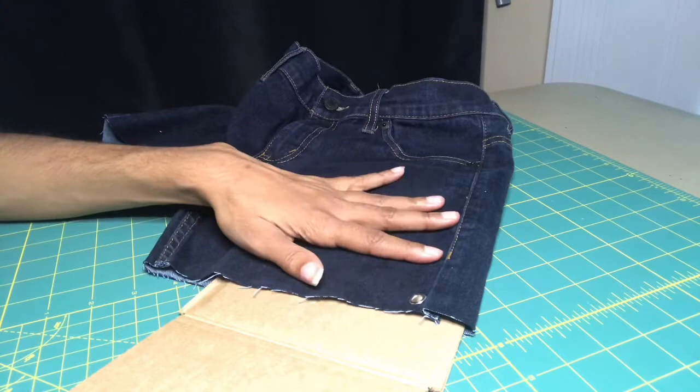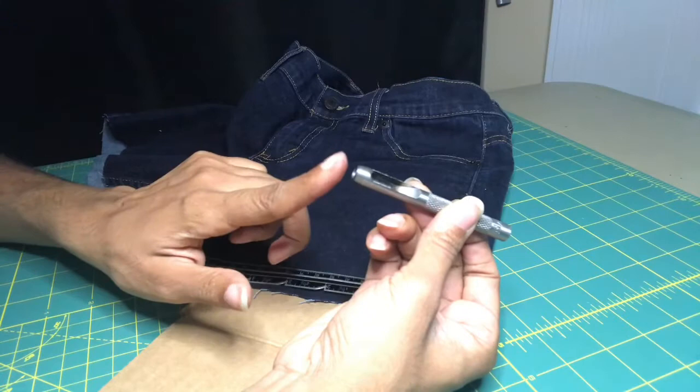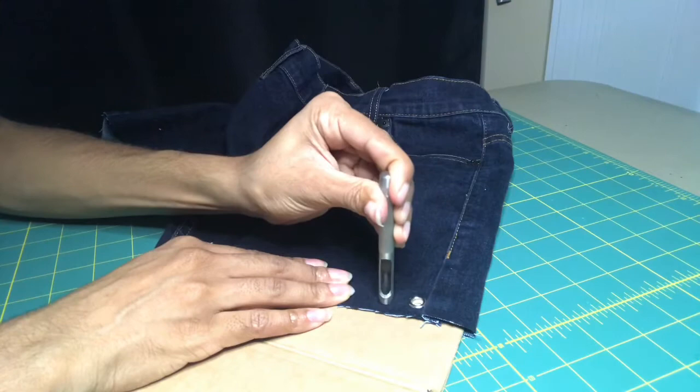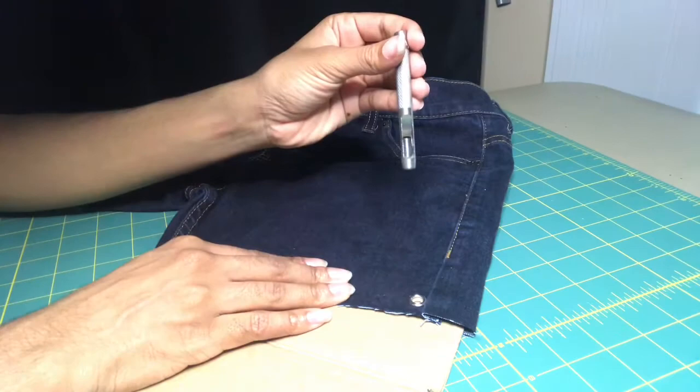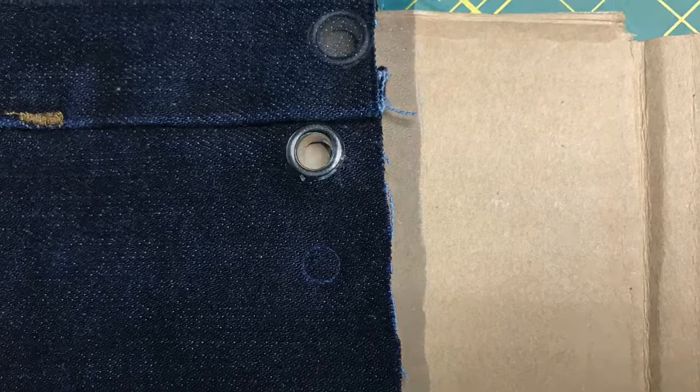I completed the first grommet — it measures one fourth of an inch above the hem. I wanted the grommets to be a half an inch apart. This tool was in the kit which is supposed to cut the fabric, but the cutting tool was useless. This is what it did — I ended up cutting the hole myself, but not too big.